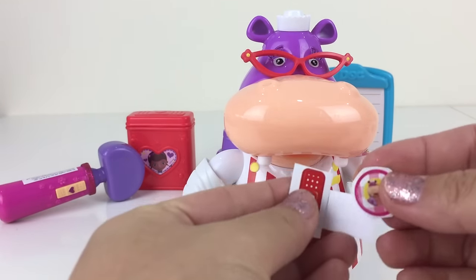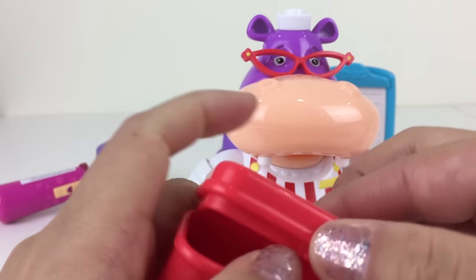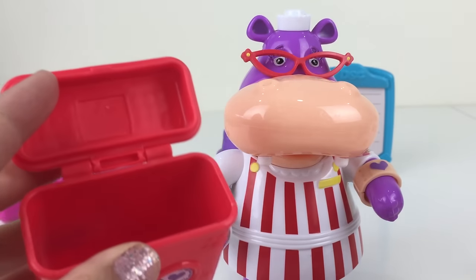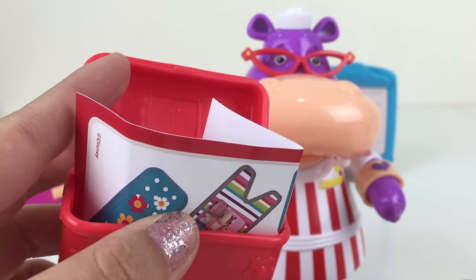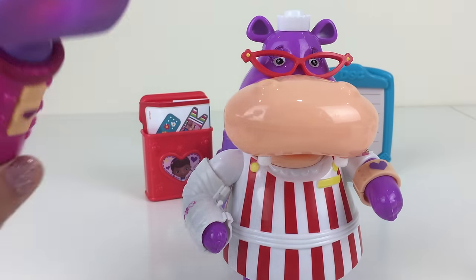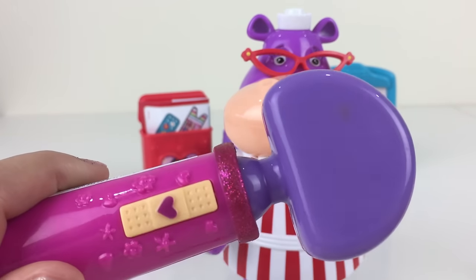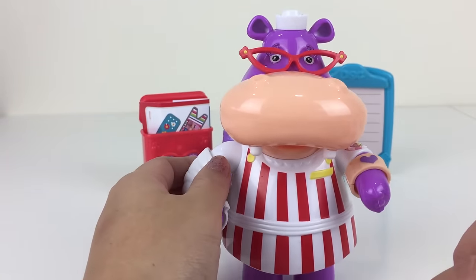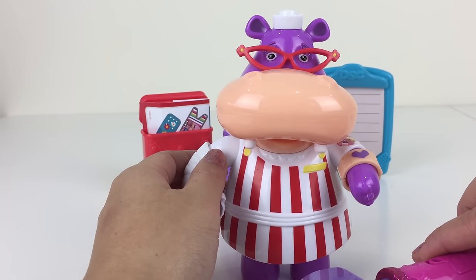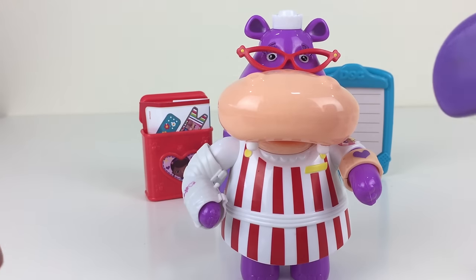Now let's put the rest of the band-aids that we just cut up in this bandage box. Let's open it up and store them in here, and maybe fold the other ones up in there too. And now — this won't hurt a bit. That's right, this is a knee hammer. Shall we test Hayley's knee? See whether they are okay? It makes a sound! Looks like Hayley feels much better.